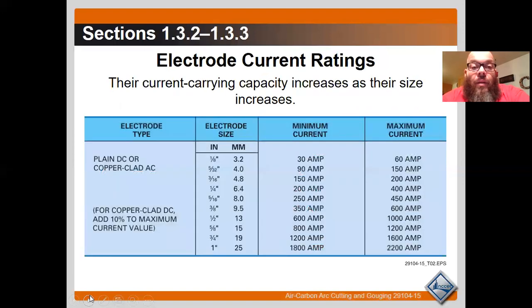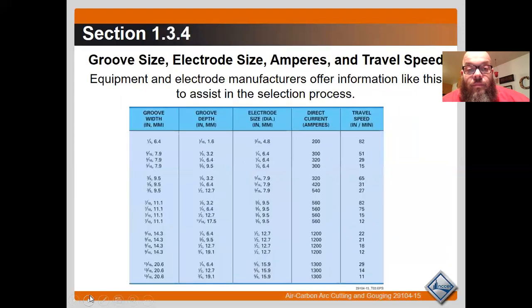Current rating: the current carrying capacity increases as electrode size increases. These are the current levels that can be translated through the electrode. Groove size, electrode size, amperage, and travel speed — equipment and electrode manufacturers offer information like this to assist in the selection process, and this is all available from the distributor as well.